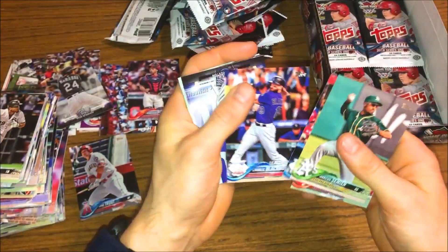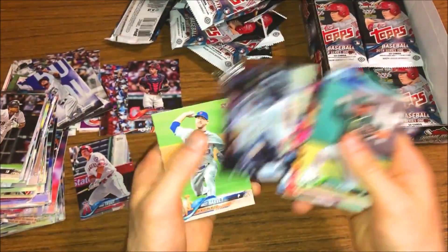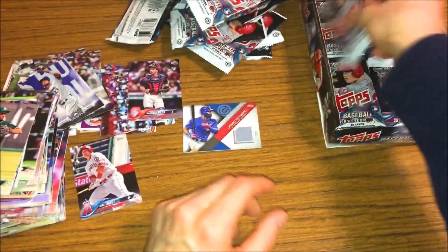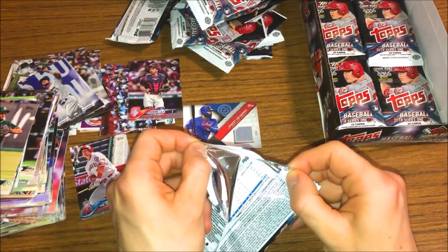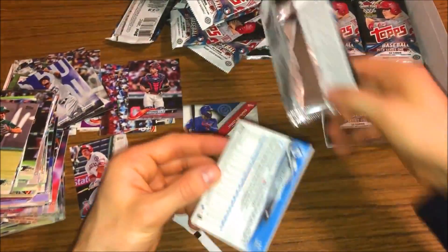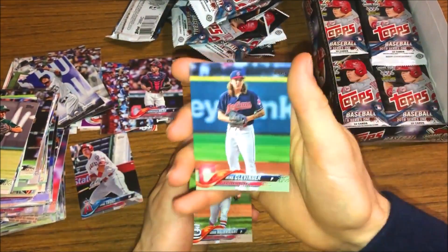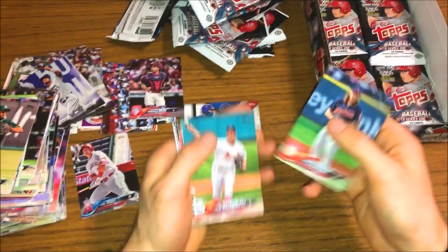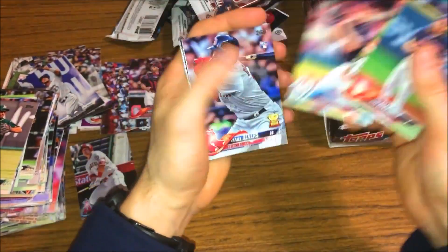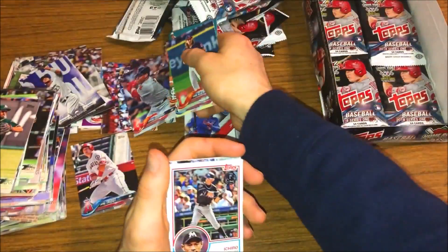Marcus Semien, JBJ, Johnny Cueto, Charlie Blackmon. Got a Keon Broxton insert, there's a Trevor Story - that one looks really cool, it's a good looking card. Corey Kluber, Matt Harvey. There we go, that's a clean rip - clean, clean rip after the fact. Okay, there's Clevinger, who I think is gonna have a great year this year. Borderline Cy Young candidate, possibly - definitely gonna be a good pitcher this year. There's Strasburg, who was an incredible pitcher. There's a Devers rookie - that's a good rookie to snag, along with the gold rookie cup next to it. Ichiro 83 design and there's a Hosmer.